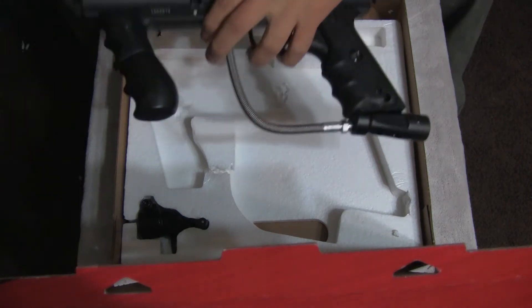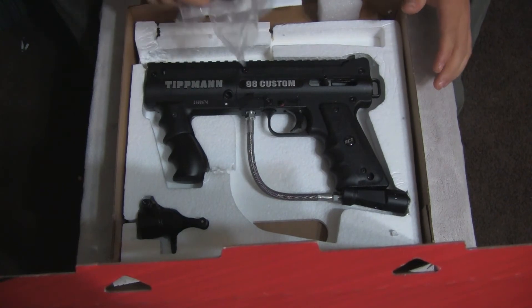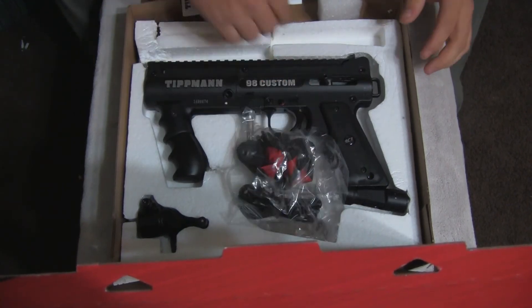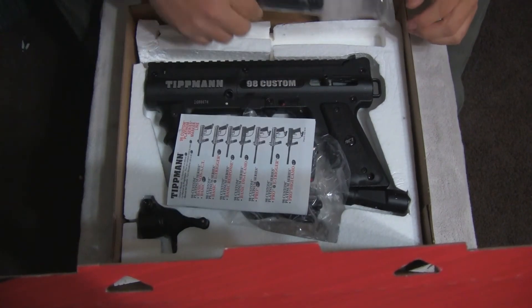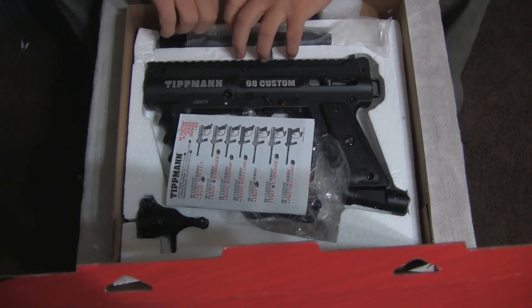I wonder how their anti-chop bolt works — it's sort of like the old cocker slingshot bolts, that's what it looks like. This is gonna be a really really short review; out of time on a lot of stuff, so I might get a shooting bit of this.